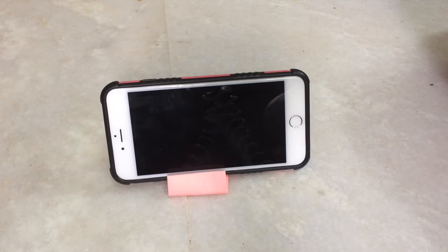Hi friends, welcome to Anu's and Preku's U3 plug. Today we are going to see this video of how to make a phone stand. Let's get started.